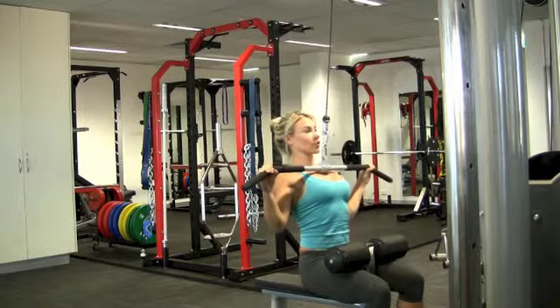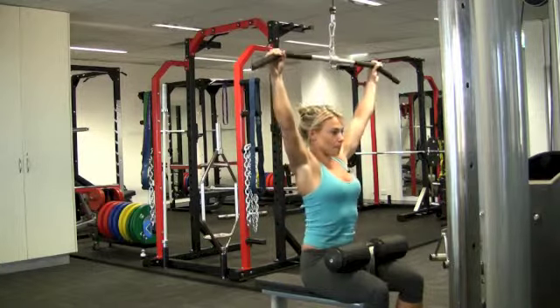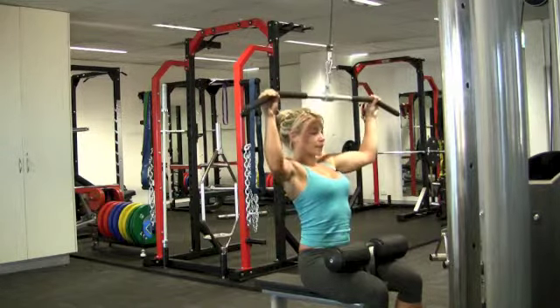Pull, squeeze elbows into your sides, slowly release the bar. Pull, squeeze, engage, shoulders down and slowly release.